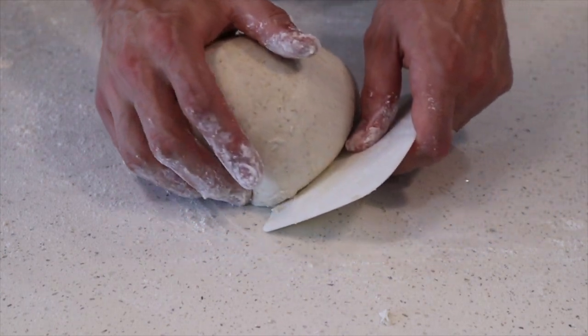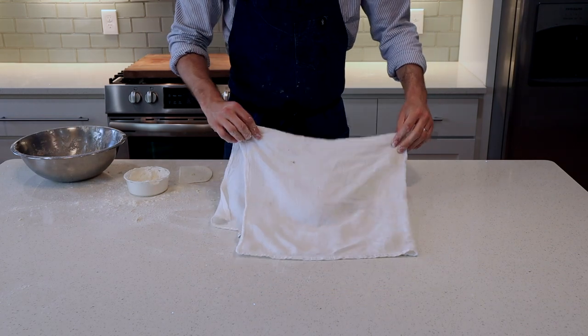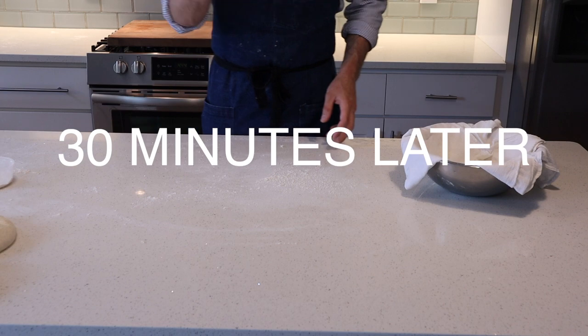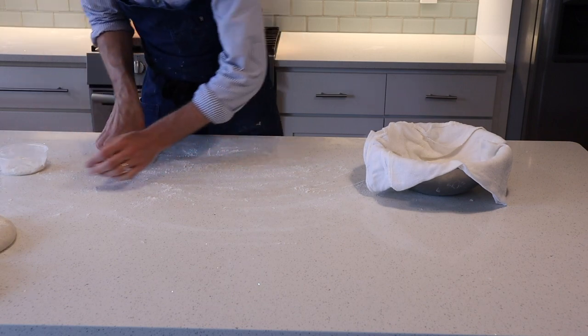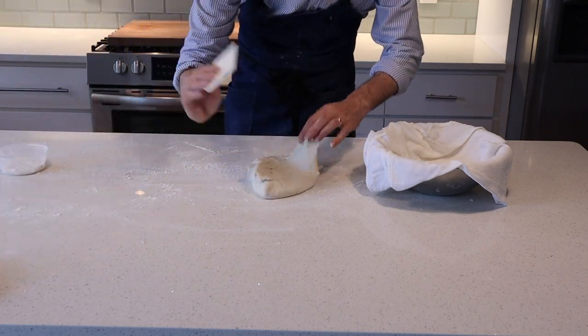We're going to set this aside, set a timer for 30 minutes, put a tea towel over this loaf, and then come back for our final shape. For our final shaping we're going to need a lightly floured work surface, your dough scraper, and a stainless steel bowl lined with a very well-floured tea towel.